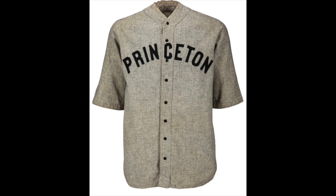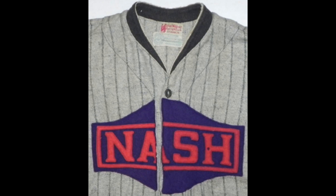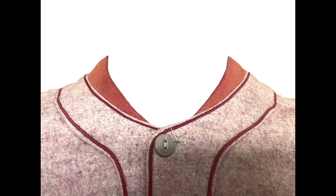Next up is a jersey known as a sun collar jersey. These were used over a wide span from the 1910s through the 1930s. Generally if you find an antique baseball jersey, it's probably going to be a sun collar jersey. These have a collar that tapers as it approaches the neckline. I show Babe Ruth wearing one of these, as well as Lefty Grove.